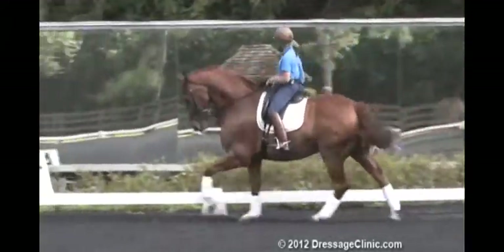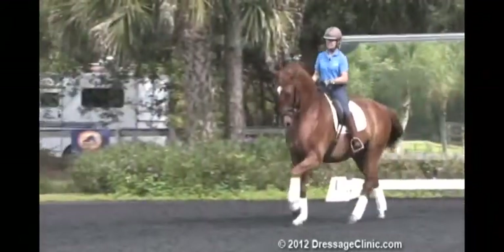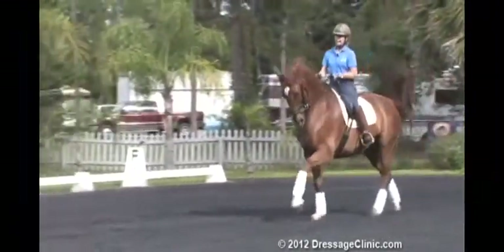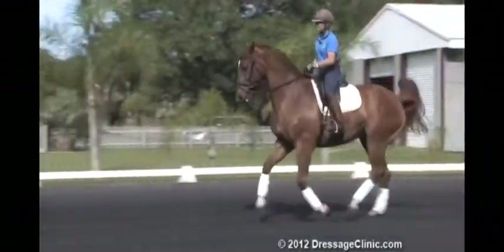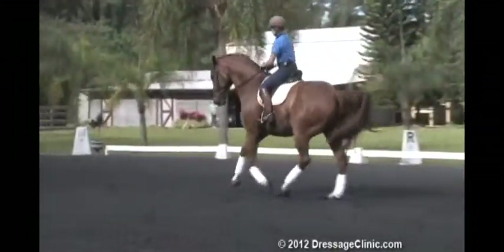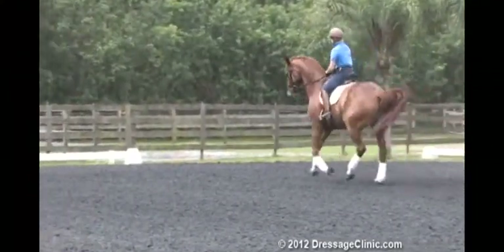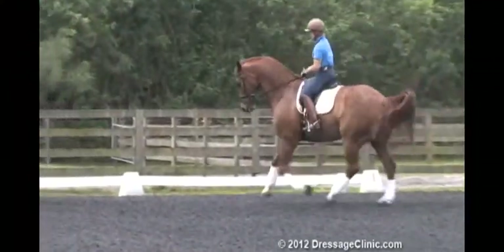Corner — energy. Now I'm going to check him on my seat again. I want to move him, and when I do, I don't want to hold him tight in front. I want to push him forward and then be able to give a half halt and keep the activity behind.